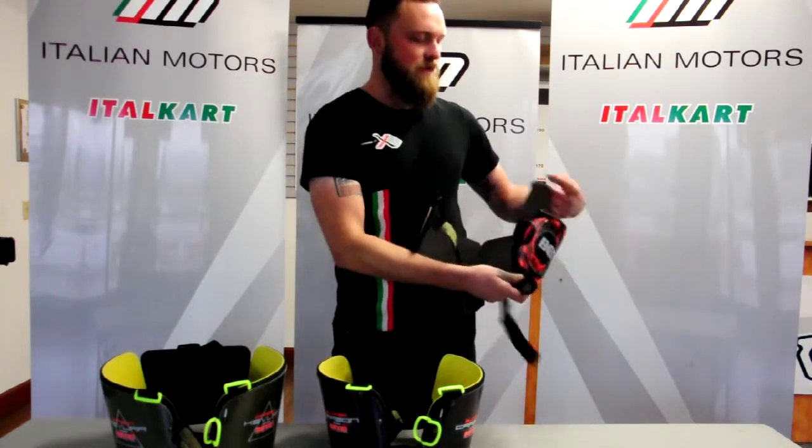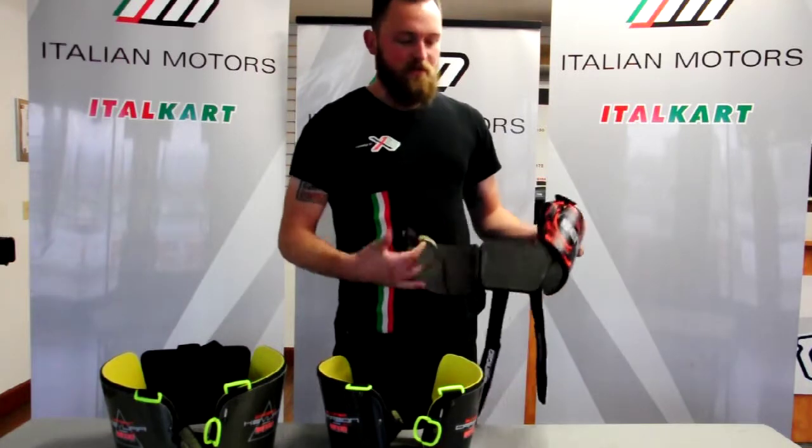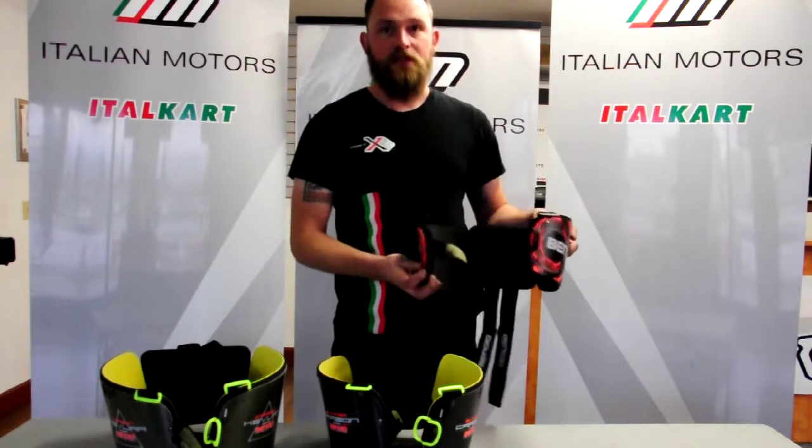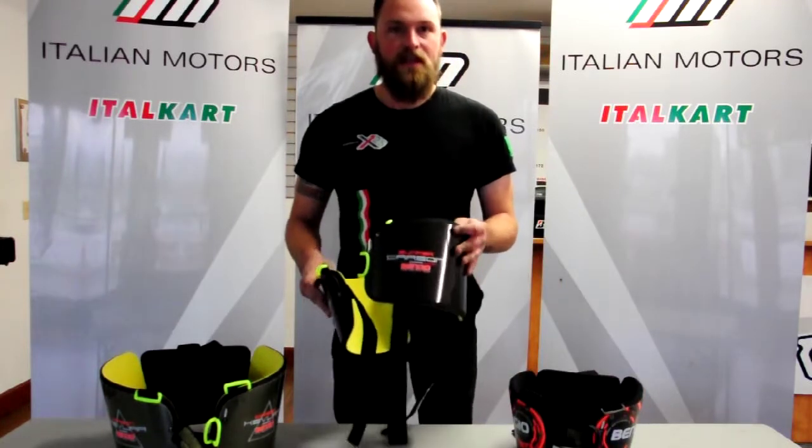They have a double closure buckle in the front to adjust size. They also have two shoulder straps that go around — they're quite adjustable as well. The straps are nice and wide for comfort and they stay in place really well.